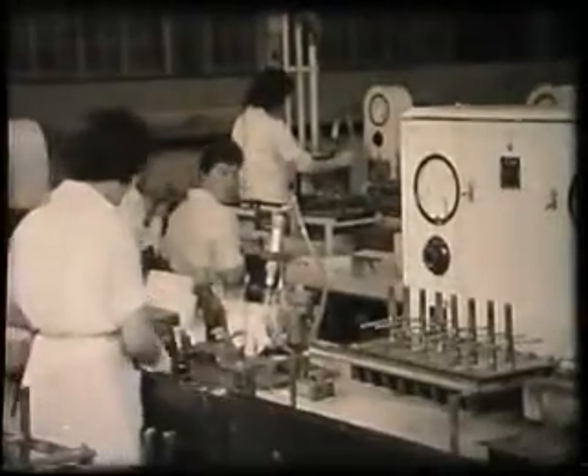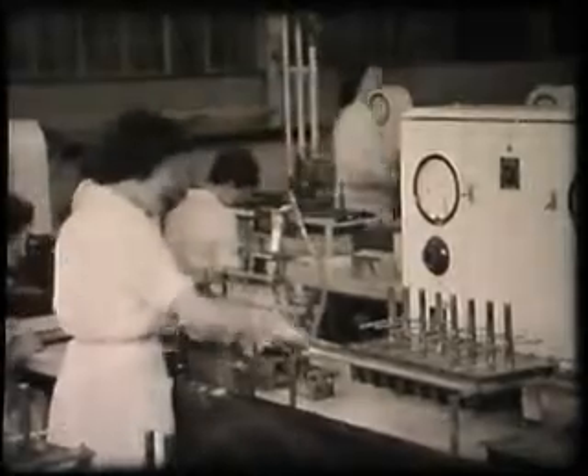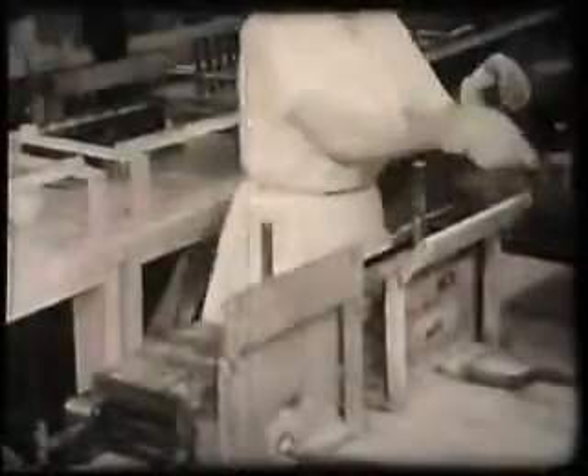The bent heaters are now loaded into racks and passed to another operator who immerses them in a bath containing an insulating material. She next transfers the racks to a glow box where the coating is baked on by passing an electric current through the heaters.